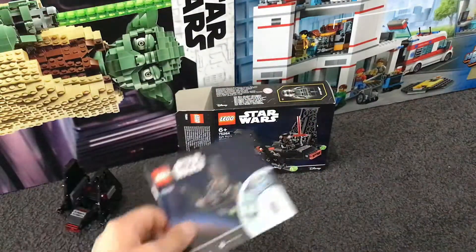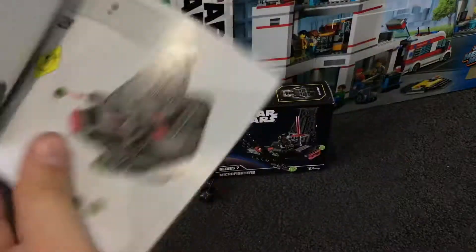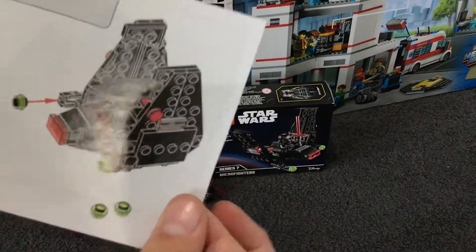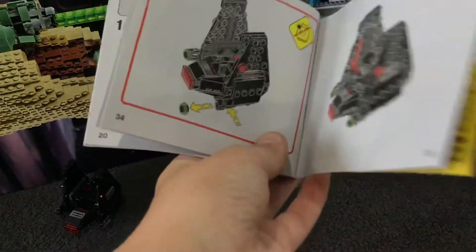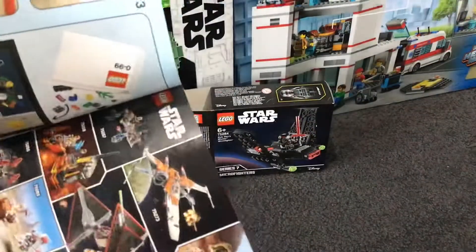Oh, I forgot — there's a spot for Kylo Ren to sit. We've also got a tiny manual that's about the size of the box. It's a 28-page manual, including two extra pages.